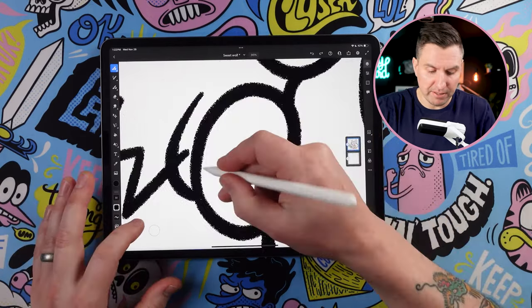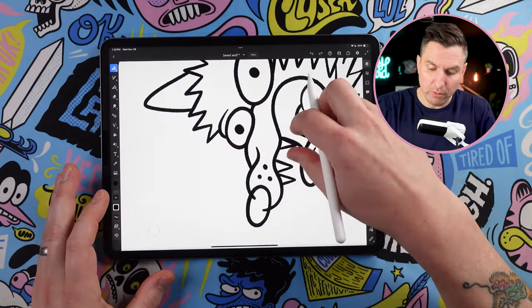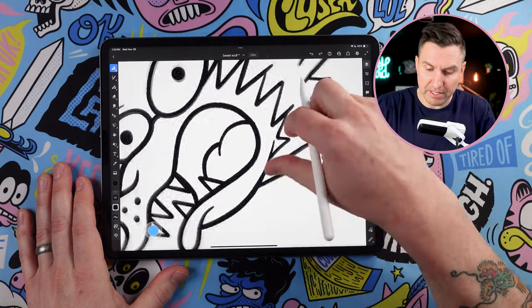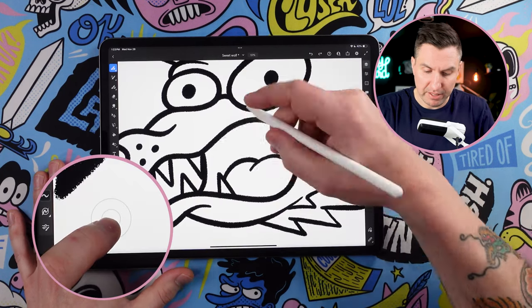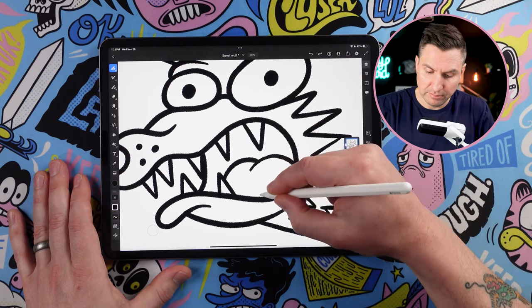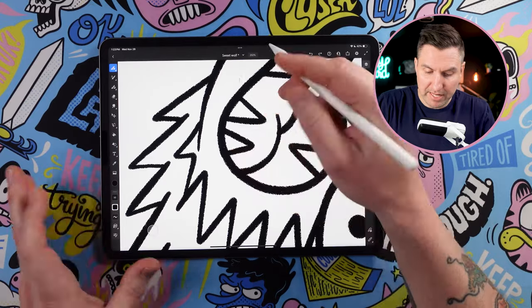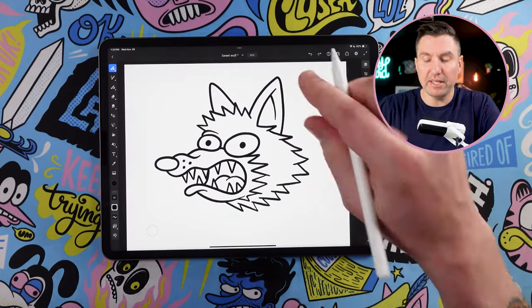You can also double tap to just stay in eraser mode as long as you have that activated, and then hit it again to get rid of it. So you can come in and fix any of those areas you want to, just by holding it or by double tapping it, and then you can do multiple things at once. So if you're just going to come through and do a cleanup session after the fact, you could do that. And now the texture is clean and consistent throughout the illustration.